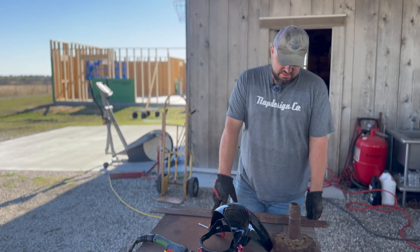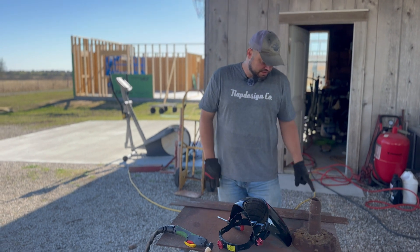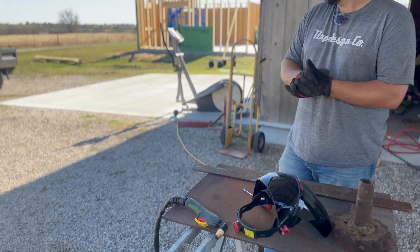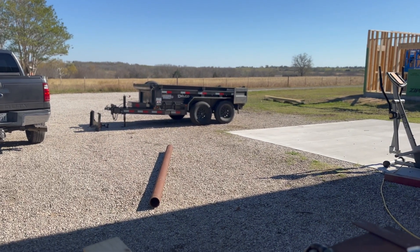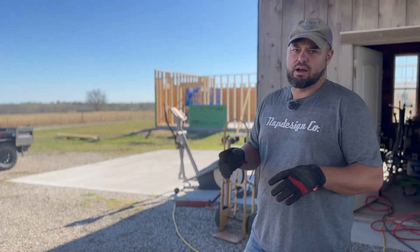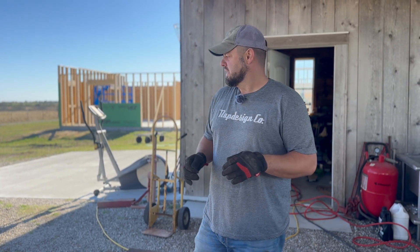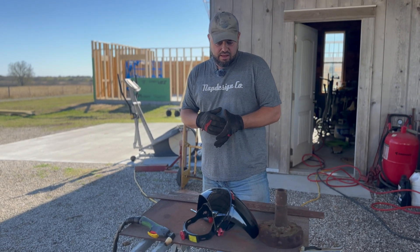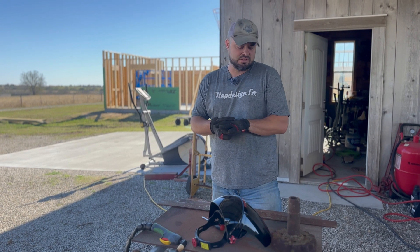We got quarter inch plate steel, some quarter inch strapping, and eight inch c-channel. I went and bought a nine foot pipe — I think it's four and a half inch — and I got some four inch so it should just slide inside and out. It'll be a telescoping boom so it should get enough height. We're just going to cut it out, tack everything together, make sure it's good, weld it up. I just want to get the trusses up on the house and go from there.